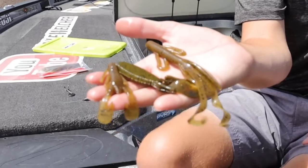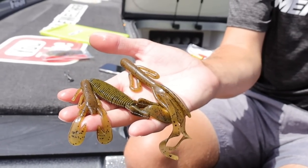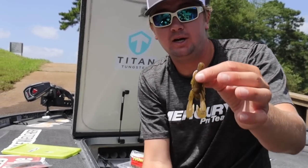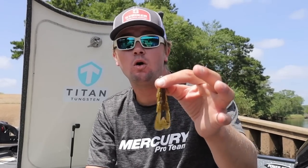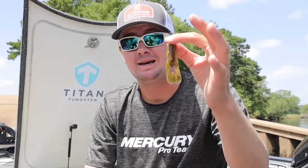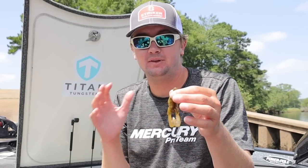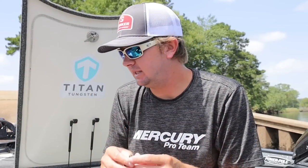These are the three main baits I'm going to flip throughout the course of a year. Number one: a small craw-style bait — very narrow, very small profile. This gets in and out of cover very well. I'll use this a lot in the fall when the bite is super tough, pre-spawn, and on super clear lakes. When the water is stained, these claws give off a very consistent and strong vibration for their size.